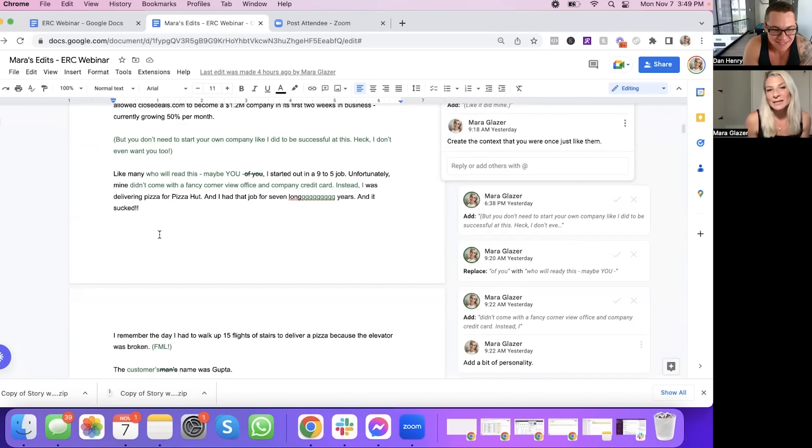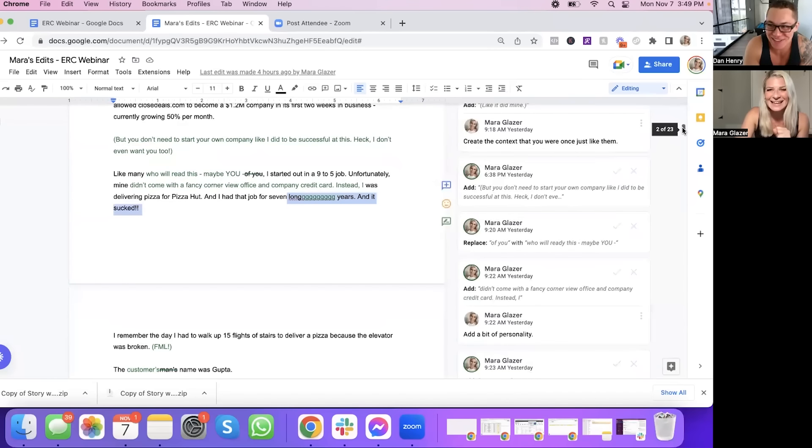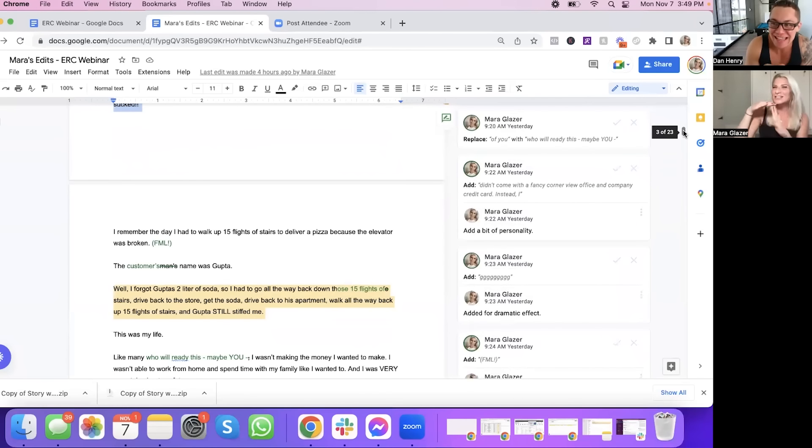"I was delivering pizza for Pizza Hut and I had that job for seven long years and it sucked." I added that to put more Dan into it. "I remember the day I had to walk up 15 flights of stairs to deliver a pizza because the elevator was broken. FML. The customer's name was Gupta. I forgot Gupta's two-liter of soda, so I had to go all the way back down those 15 flights of stairs, drive back to the store, get the soda, drive back to his apartment, walk all the way back up the 15 flights of stairs — and still Gupta stiffed me."